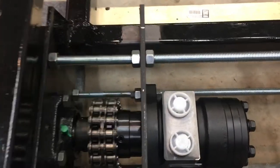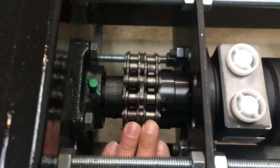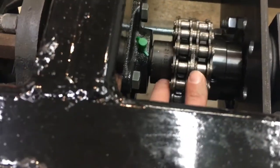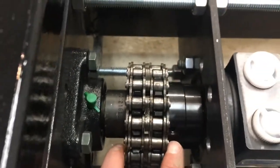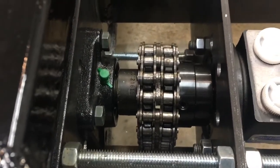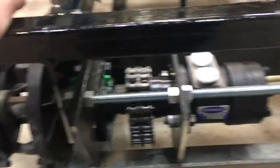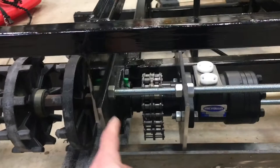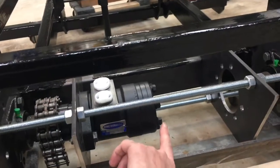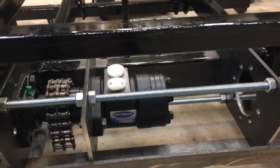So this is how the final drive setup is going to be done here. I've managed to get everything kind of in place as to where I need it. The chain here has a little bit of ability to move and not to bind, which is excellent. However, there is a bit of an issue with sizing.